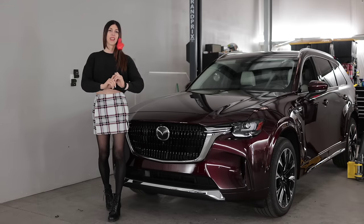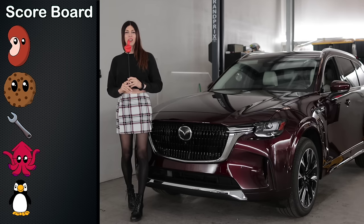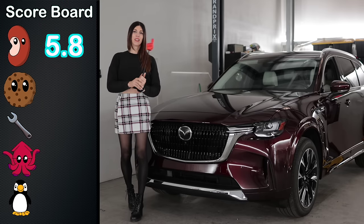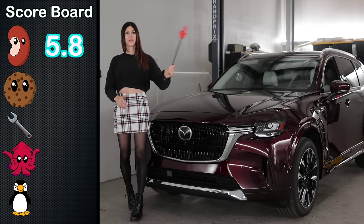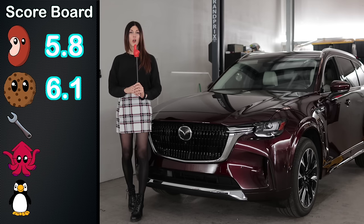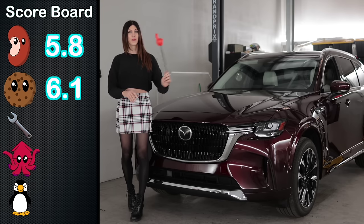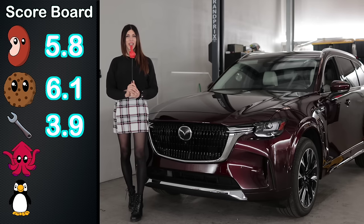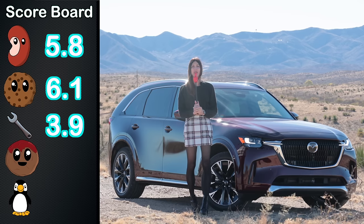It's now time to give this thing some scores. Starting with the Bean Score — the gut feeling you get when you give it the beans — the Turbo S model gets a rating there, followed by the Cookie Score. Fully loaded at just over sixty thousand dollars, it gets a rating. Next is the Wrench Score for ease of maintenance, relative to your skill level. Then the Squid Score for handling. Since this was partly an off-road review, it also gets a Meatball Score.